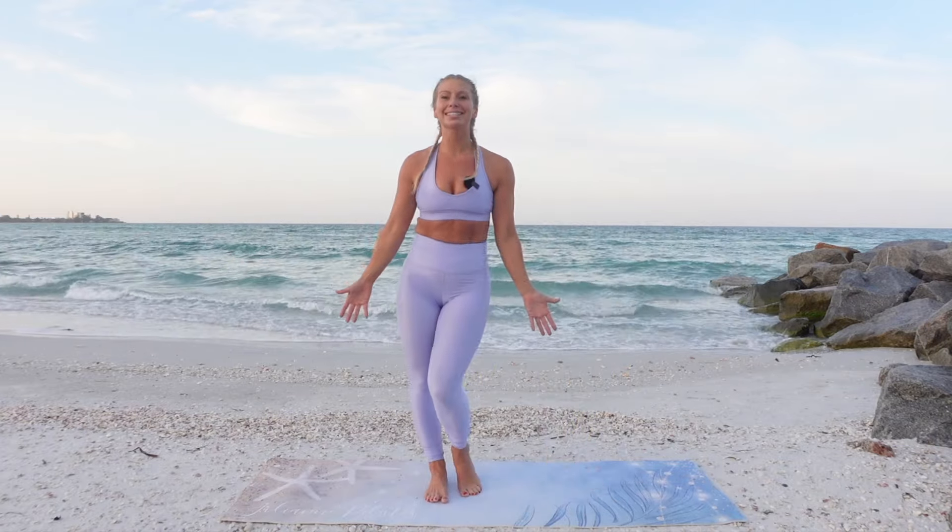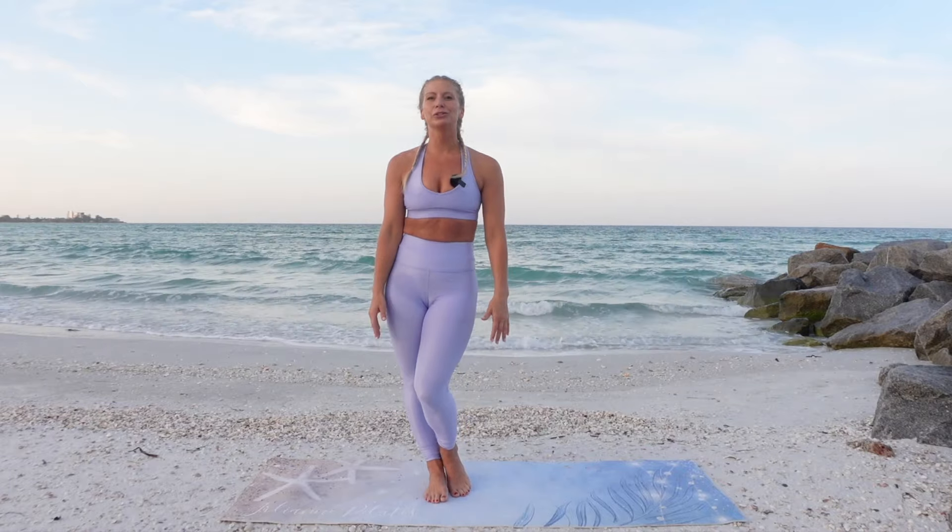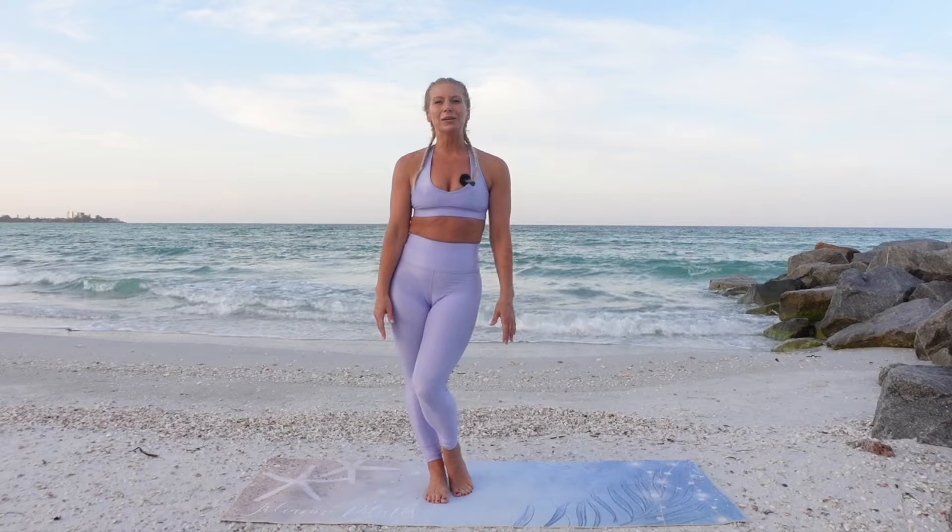And rest. Awesome work today. Thank you so much for joining me for this Mat Pilates flow. Have a beautiful day.